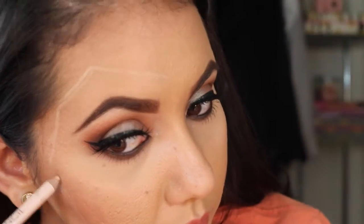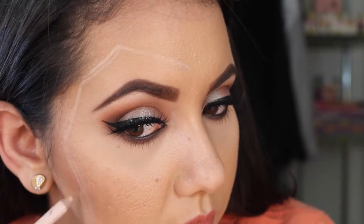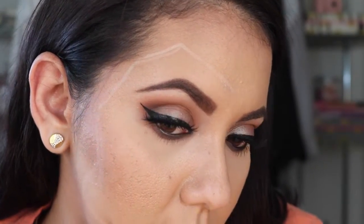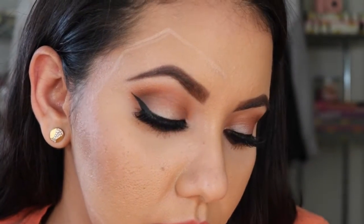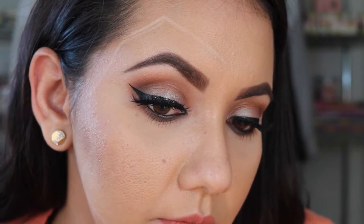Once I'm done sketching that out, I'm going to go ahead and take off my makeup. The reason I did it this way was because I had to put makeup on and go do an errand and then come back home. But you don't have to do it that way — you can just do your makeup on one side and not do it on the other side.